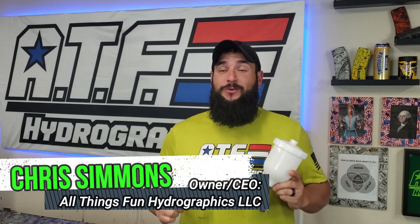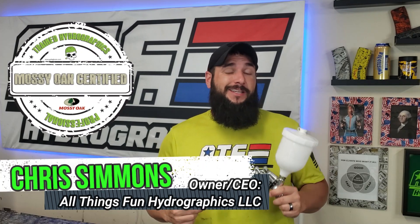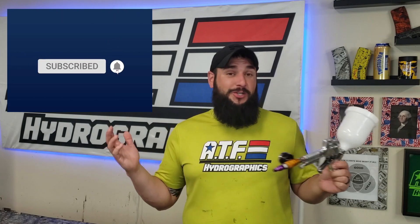Whether you're new to hydro dipping or you've been doing it for a little while, you've probably already figured out that spraying activator is probably one of the most difficult parts of this hobby. Having the proper spray gun setup and using the proper technique can make or break your project. Either it's going to turn out looking really awesome, or you're going to wind up really frustrated — probably throwing stuff out the side of the garage, kicking, screaming, and saying some bad words that are going to make your neighbors look over the fence like 'what is wrong with that person?' Ask me how I know.